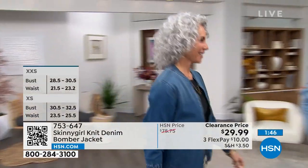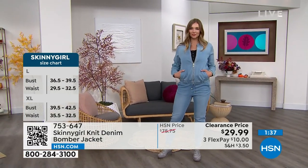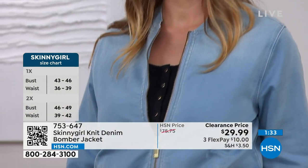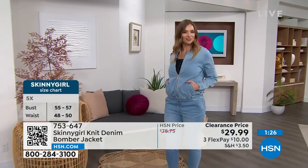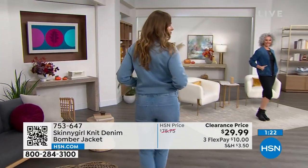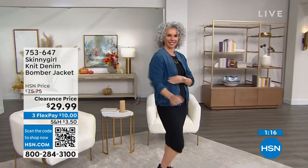Our producer Rob mentioned there are a lot of you calling in for this bomber jacket. You can always call us or shop on hsn.com, and we also have a QR code — something new you may have started to notice here at HSN. The QR code is right there on your screen; just take your tablet or cell phone camera, click into that QR code, and it'll take you straight to the product page.